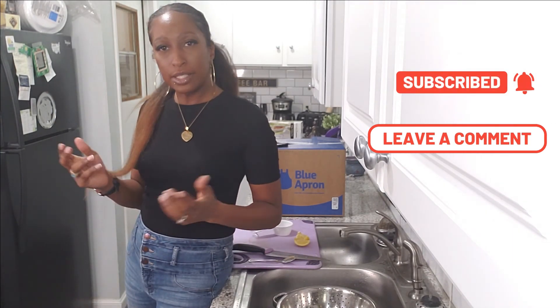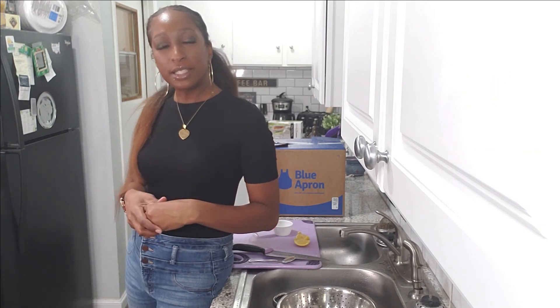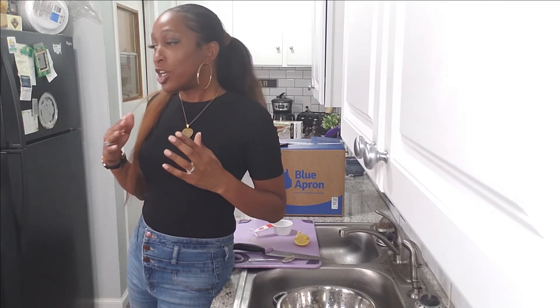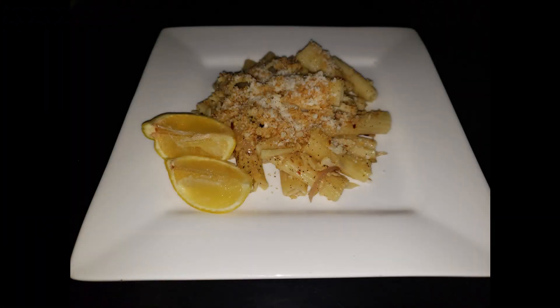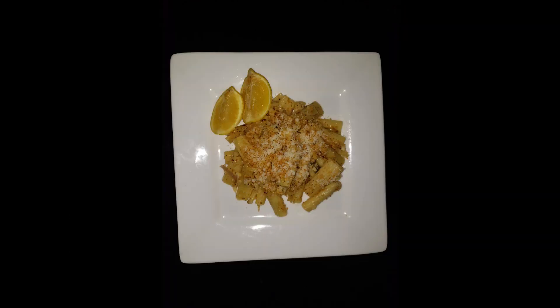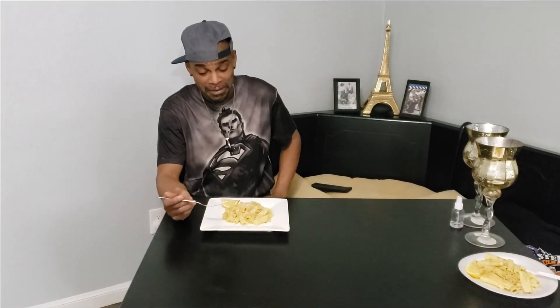I'm back with my wonderful dish sitting on my lovely table in front of my husband Mike. He is going to taste it and give his opinion. So babe, what are you eating? You're eating the roasted cauliflower and lemon pasta.